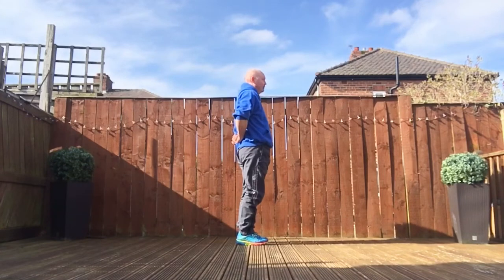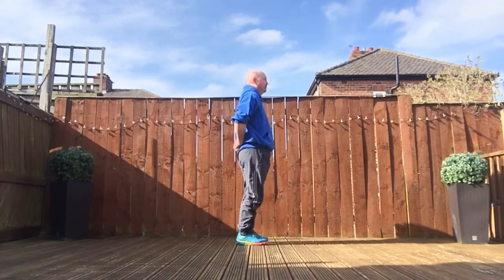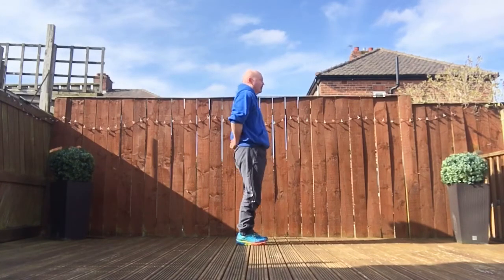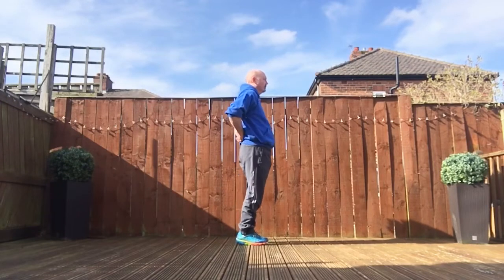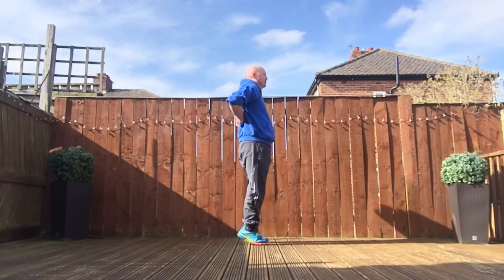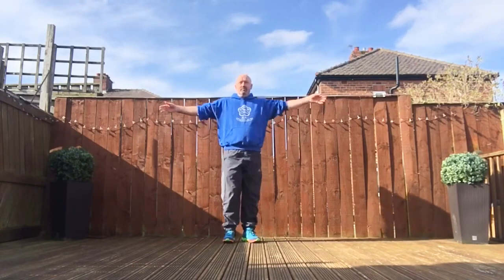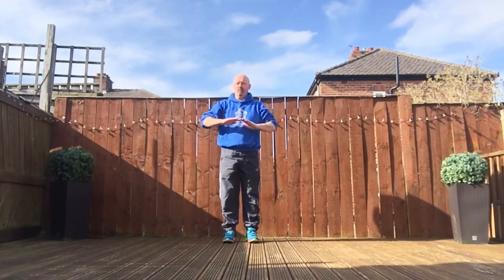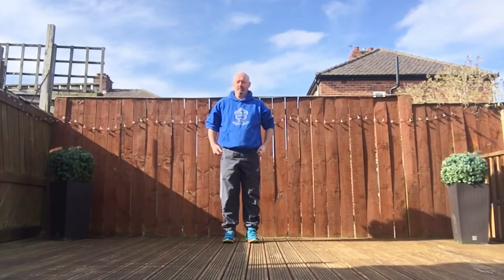Section 6: we're going to bounce on the toes. You're going to rub the kidney area, breathing in, and lift onto the toes, then drop down on the heels breathing out. Just use the fists to rub the kidney area for the lower back. Breathe in as you come up, and as you drop down, breathe out.